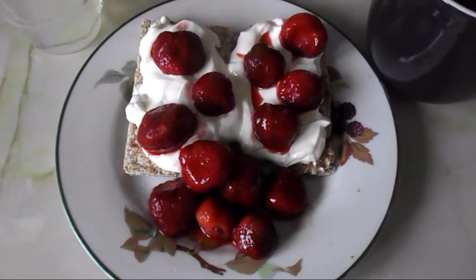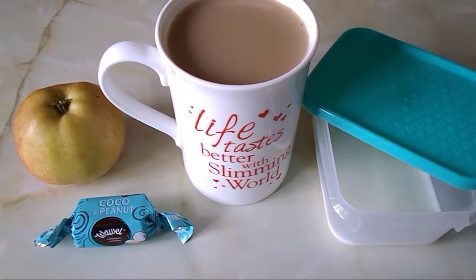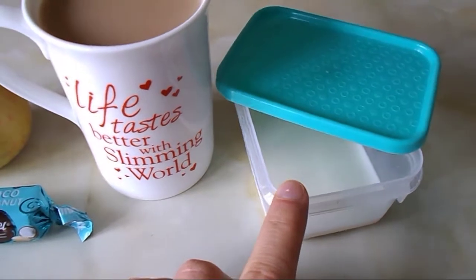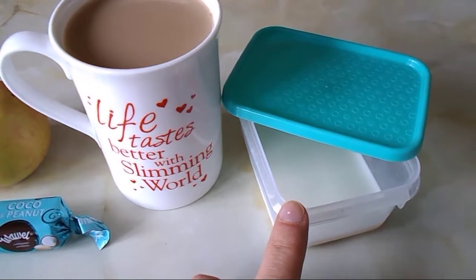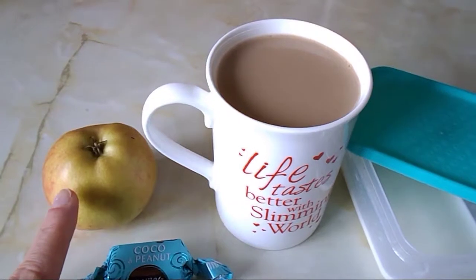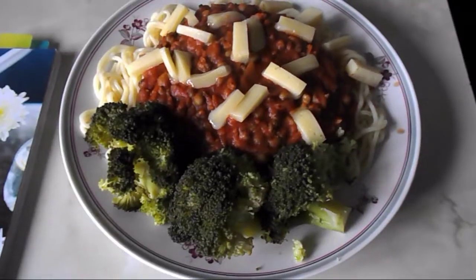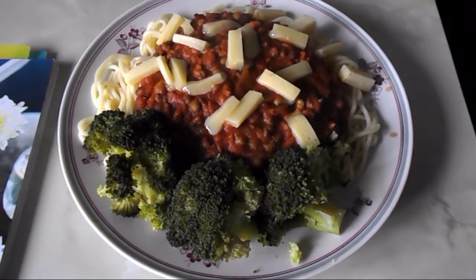It's 11 o'clock and I'm just going to have a snack. I made myself a coffee using my milk for my healthy extra A allowance — I measured 175ml of full fat milk in this pot and I'll use the rest throughout the day for more teas. I've also got an apple and a cocoa and peanut sweet which is four syns.